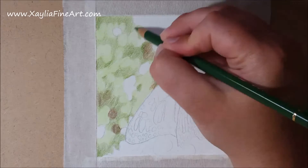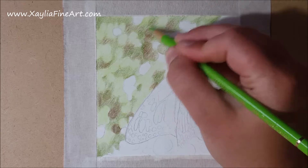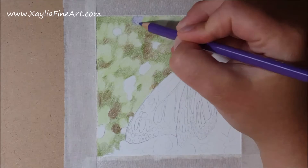I also put a little bit of brown into the shadows to add a bit more depth and colour. I'm not keeping the edges of the colours very defined — I'm letting them overlap a lot. This helps to add to the blurry effect of the background.